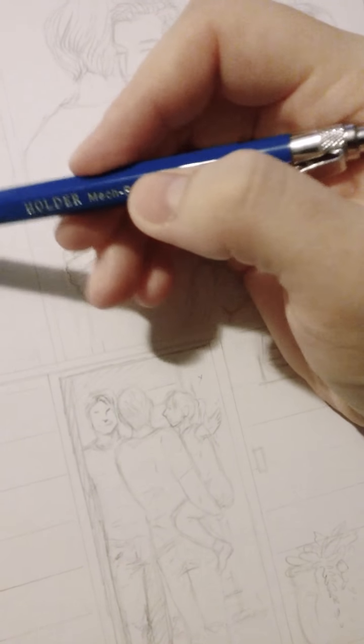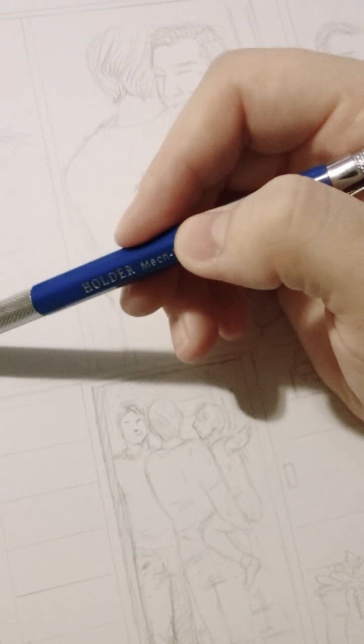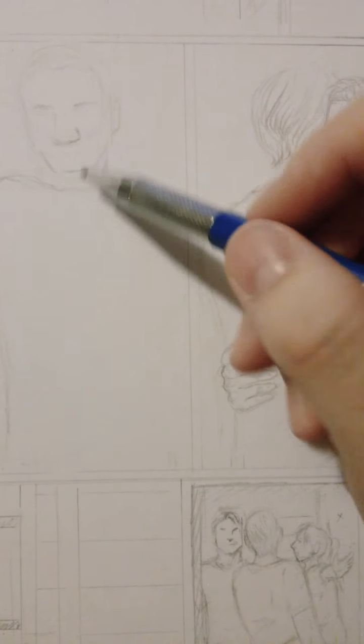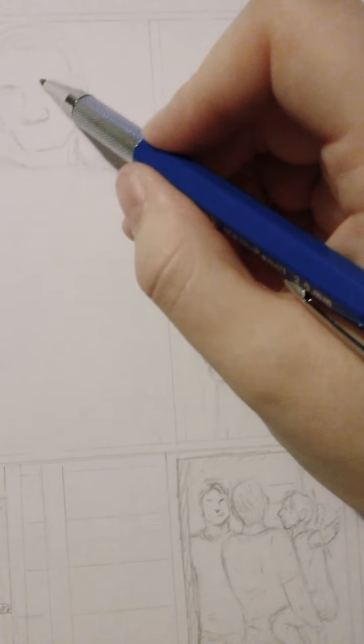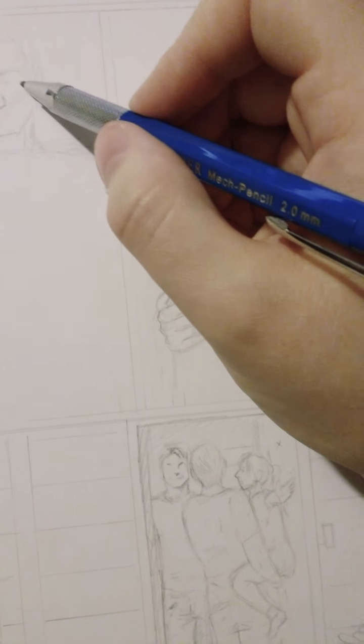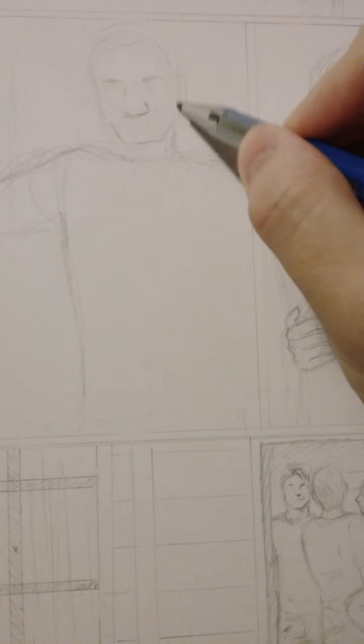I'll be able to switch over to proper paper once this gets going. Right now I'm on page 23, getting it sketched out so I can ink it. I've got quite a bit almost ready for ink, though some I'm going to redo because I've been working on and off while being sick. Don't ever work when you're sick, because you definitely won't be doing your best work.